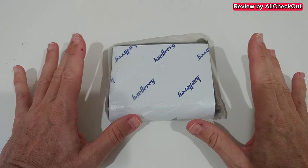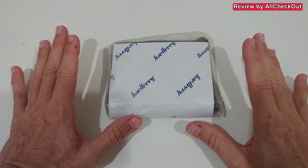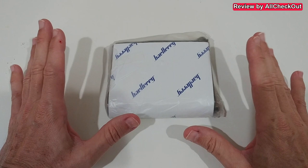Hi guys, welcome to this short video about this men's leather fashion wallet. It's also an RFID protection wallet for men.